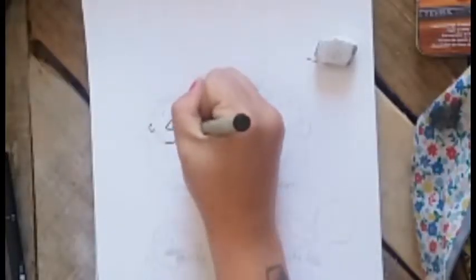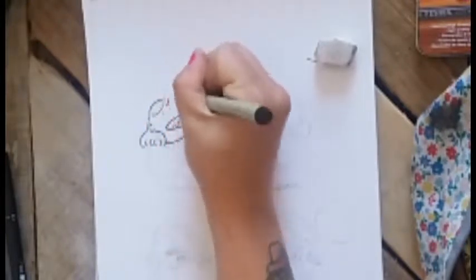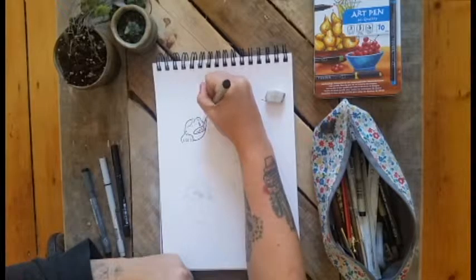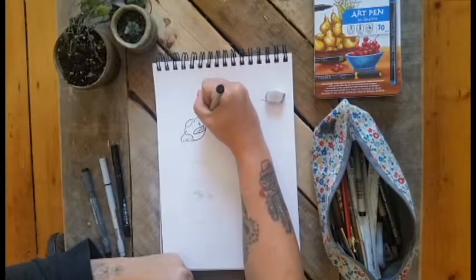Pretty much all of my pens are waterproof. The third one is a Winsor & Newton Fine Liner 0.3, which is absolutely lovely with watercolors but quite thin. And then the last one is probably my favorite pen, the Staedtler Pigment Liner 0.3.